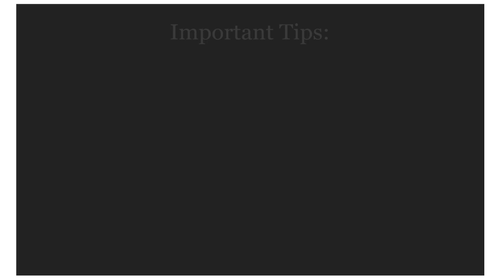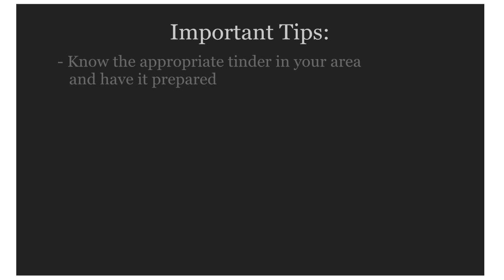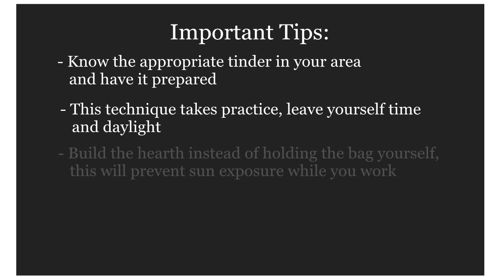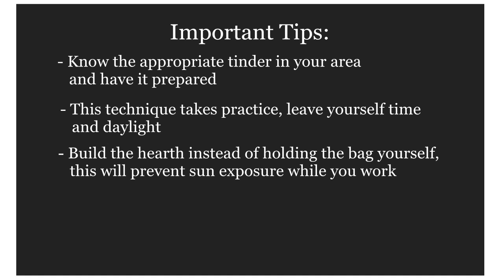Now let's discuss some important tips. Know the appropriate tinder in your area and have it prepared. This technique takes practice — leave yourself plenty of time and daylight. Build the hearth from stones. You can make this technique work by holding the bag, but by using the hearth you can prevent sun exposure while you work.